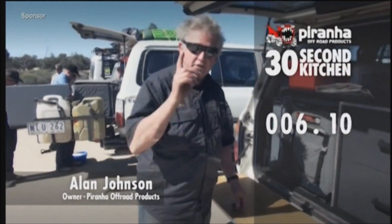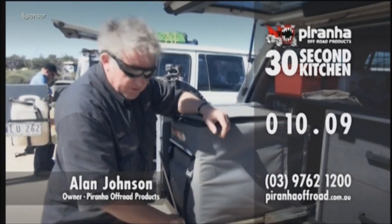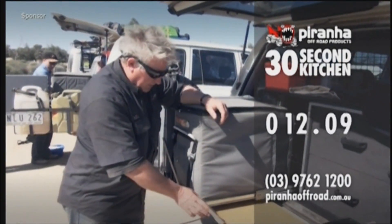30 second kitchen — a kitchen in 30 seconds. Fridge slide first. The fridge slide's got 130 kilo tracks in it, so it's nice and tough.